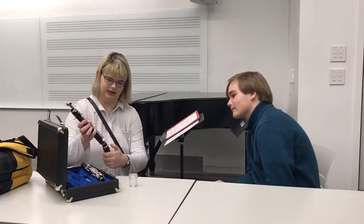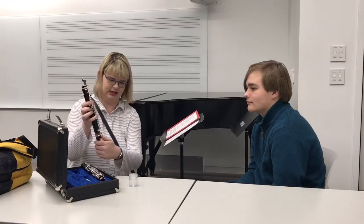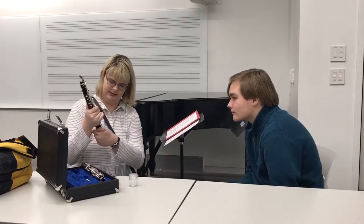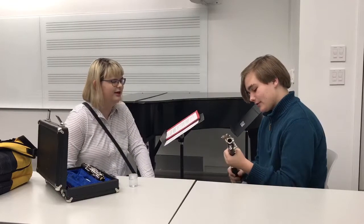What you're going to want to do is attach the bell to the lower joint. See this little key right here? These are called rods. A way to make sure the rods don't get bent is you press this key, and then you gently put pressure on the rods — not on the keys — when you're twisting this on. You want to gently twist it into place with the key pressed so that it locks in like that.